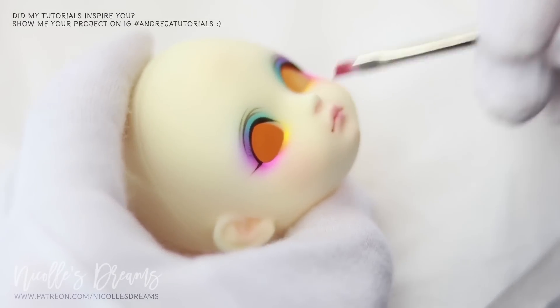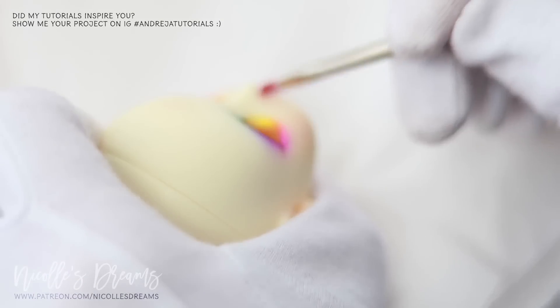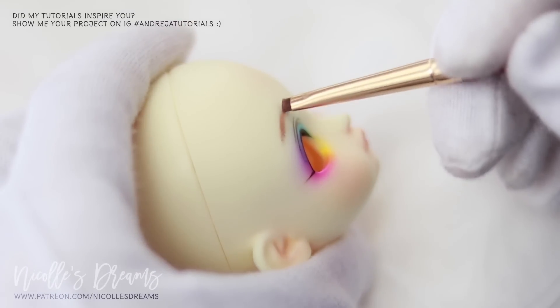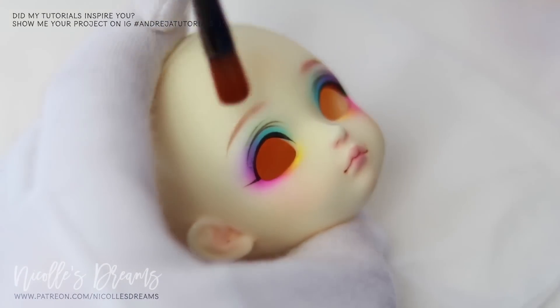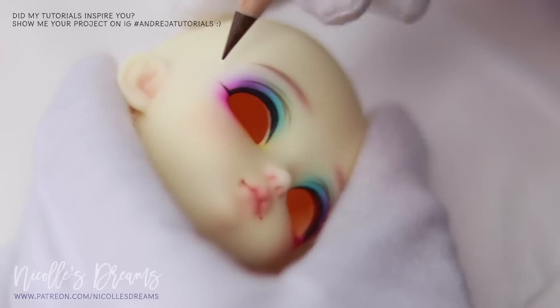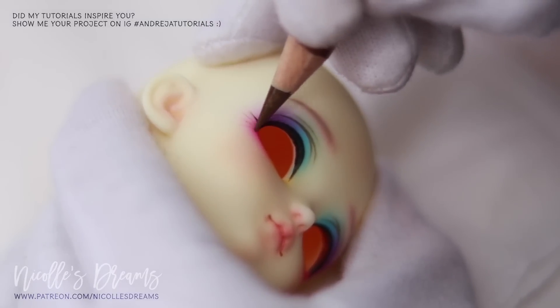I've been slowly adding details using both pencils and pastels. Now it is time for the eyelashes and some more blushing.